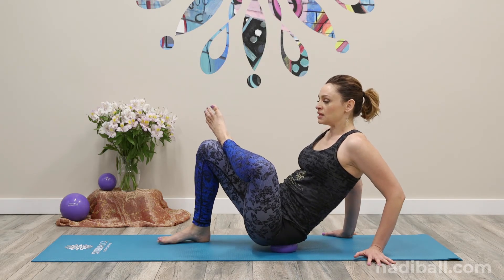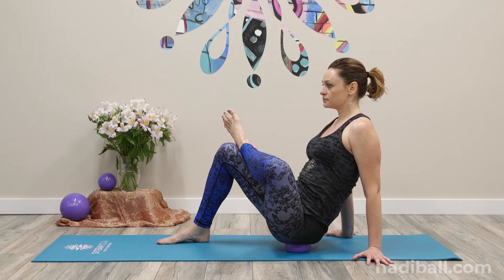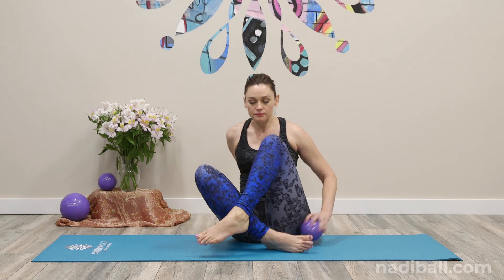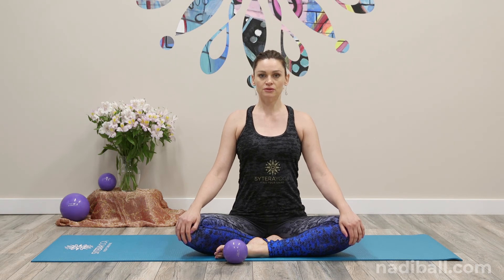One more time, leaning toward the left as you move. Then take the ball out of the way. Take a moment here to breathe. Notice the side hips, how grounded they feel, and take a breath into it.